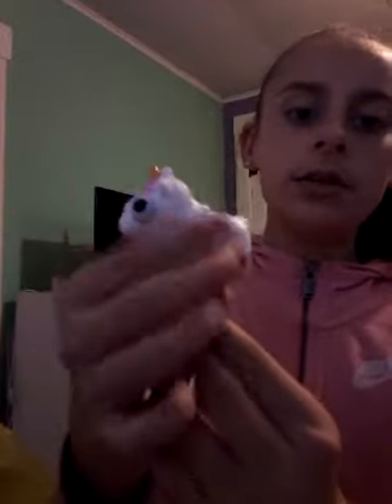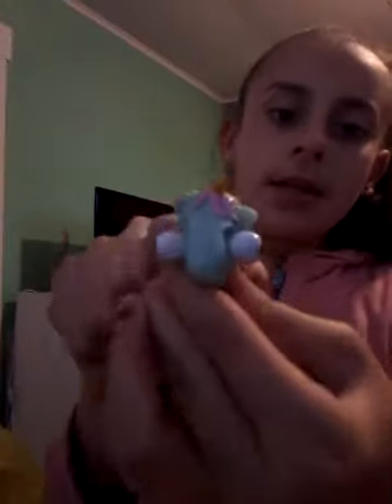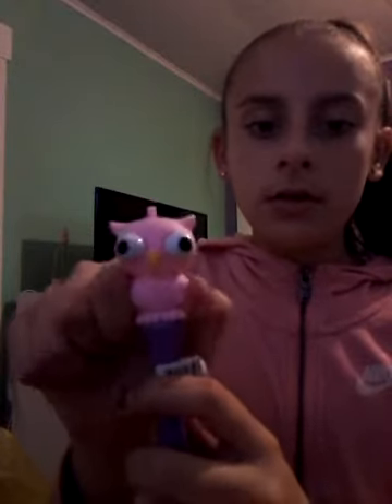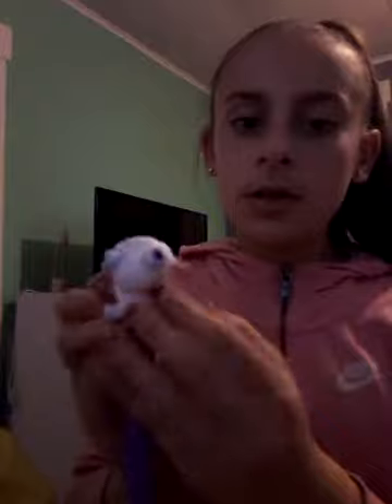I have a white unicorn pen — this one is kind of hard to pop its eyes out, and it has a hot pink pen. This one has a light pink pen and the unicorn is blue — it pops out a little bit easier. My favorite one out of all these pens I got is a pink owl pen with a purple pen inside, and this one comes out really easy. They're really cool to play with.